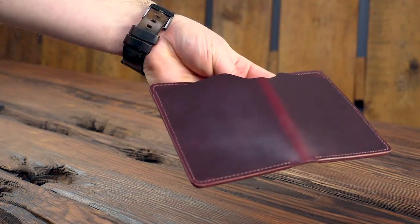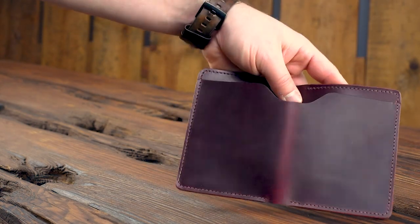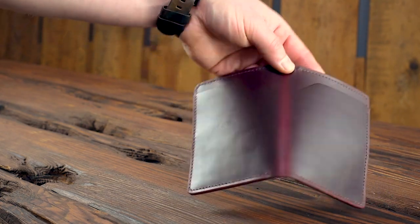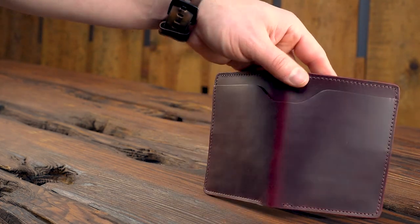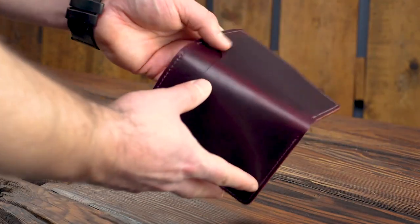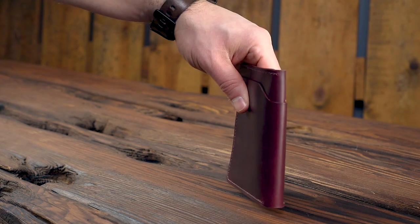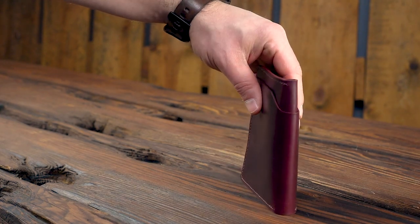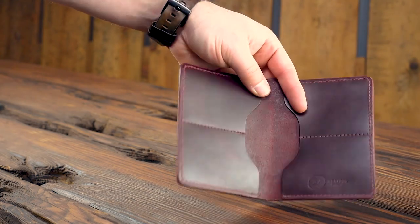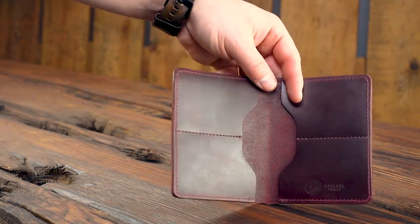Up next, I have another Fat Herbie, also in color number 8, but this time in the Chrome XL leather. The Chrome XL color 8 is very similar to the shell cordovan color, but it's a little bit more cherry — especially on the undertones. You can see on the spine of the wallet, it's a little bit more red. This is one heck of a Fat Herbie — these have been selling pretty quickly and I think we only have a couple left.